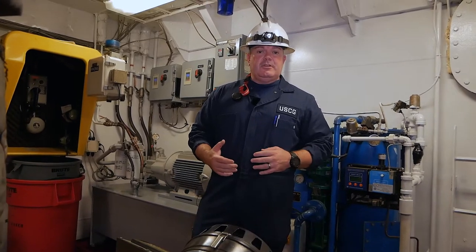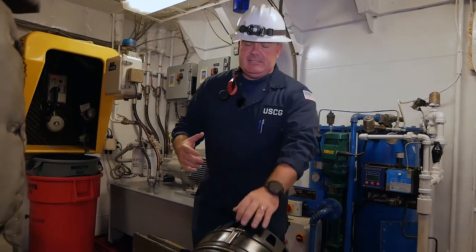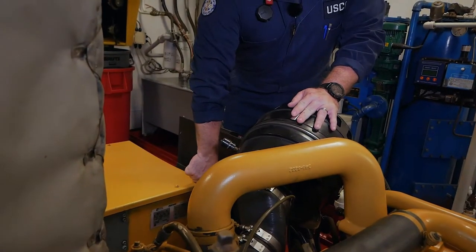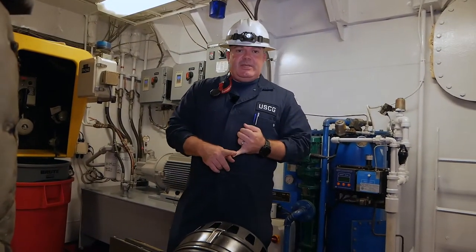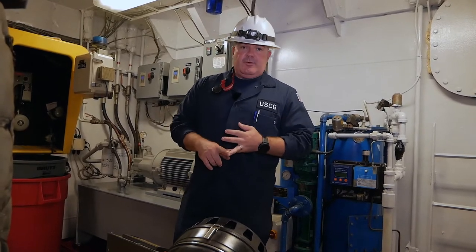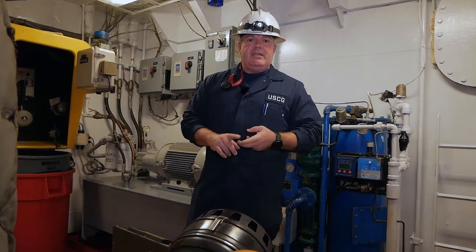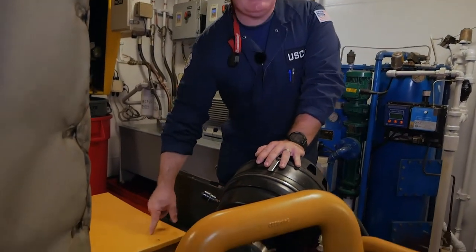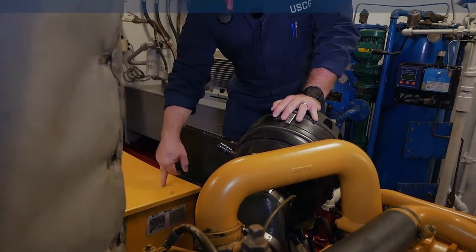One of the last things we're going to look for is the actual data plate, sometimes called a data tag, placed here on this generator. Information we'll find on here includes when the generator was assembled, the rated speed in RPMs, the frequency, the voltage, and manufacturer info. Sometimes the data plate will be inside the actual equipment itself but there will be a window that you'll be able to see inside.